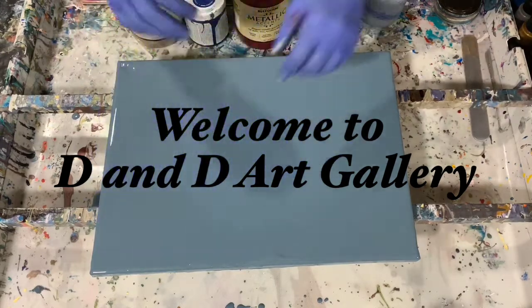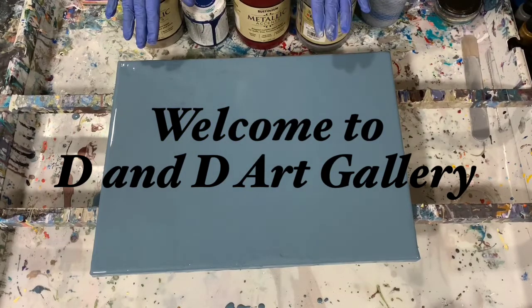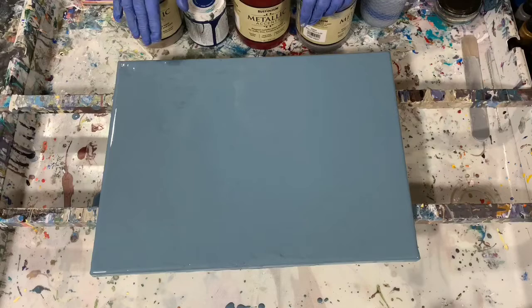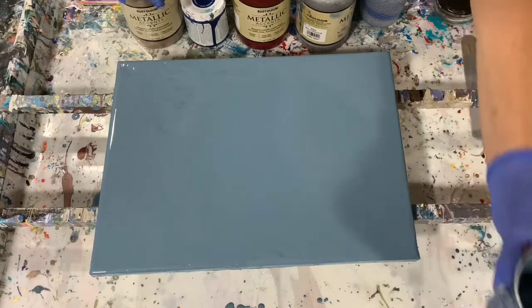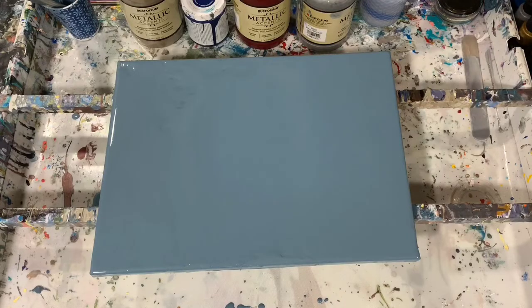Hi everybody, it's Deb from D&D Art Gallery. Today I have a used 12 by 16 inch canvas that I've flooded with a base coat — it's a leftover paint that I had in a bluish gray color. My pouring medium today is 70% Elmer's Glue-All and 30% water, so that's what that paint has in it.